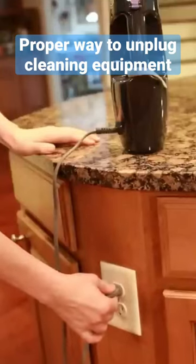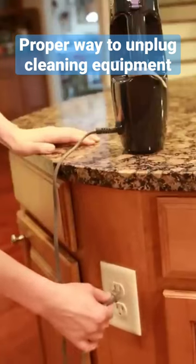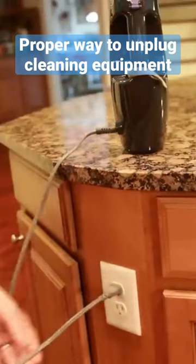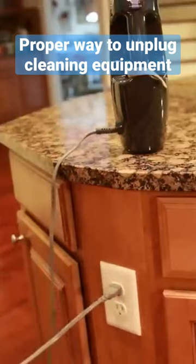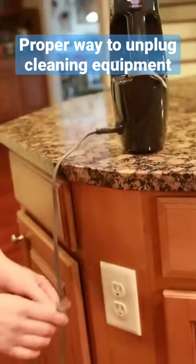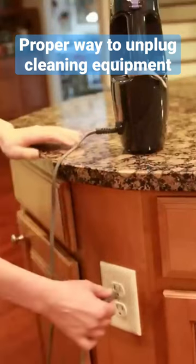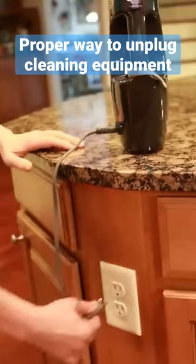One quick note about unplugging your steamer. You always want to unplug it from the outlet itself, rather than yanking it from the cord across the room. Because if you do, it can bend the prongs and you want to protect your plug. So always remove it from the outlet itself by placing your hands on the plug itself.